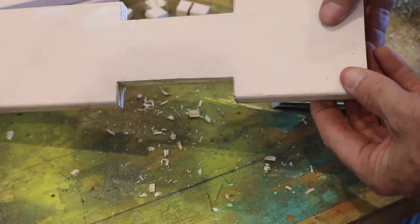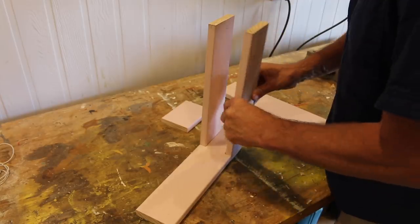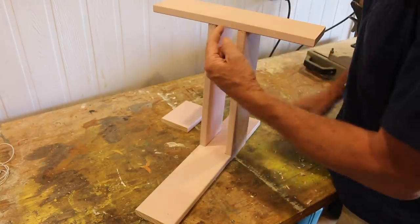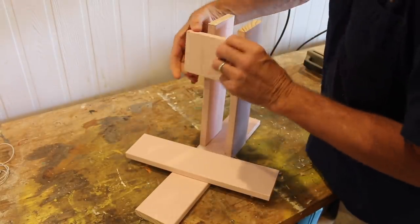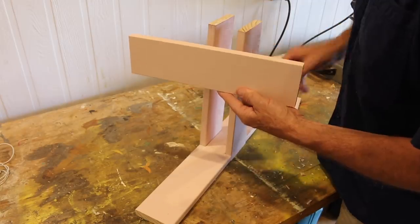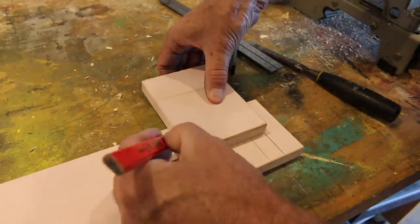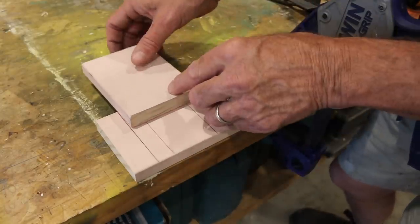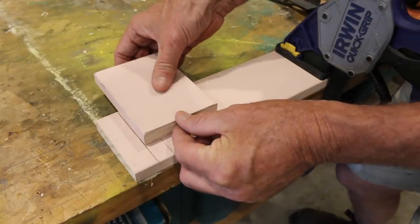And there you have it — two rebates, looking good. You can see how the sides just slot in, just like that. Now remember, we cut three pieces the same size. This piece is going to be the top, but we're going to cut it down to size. The reason it's so long is that we need to cut a couple of rebates into it, which would be very difficult with a shorter piece — so we're doing it at this size first, then cut it down.